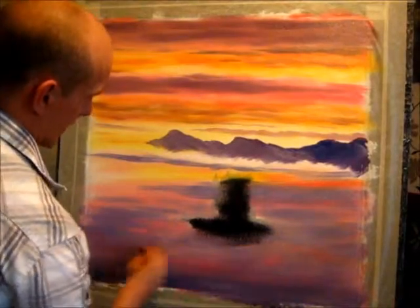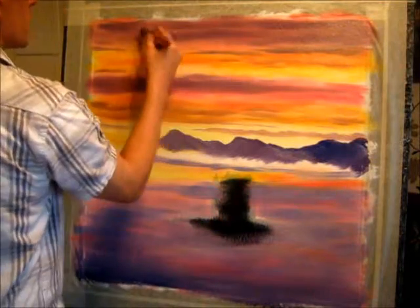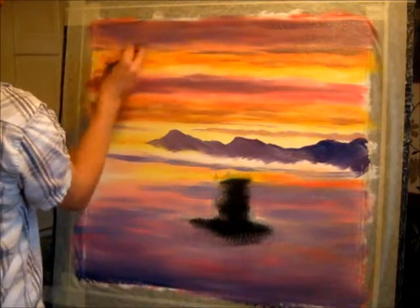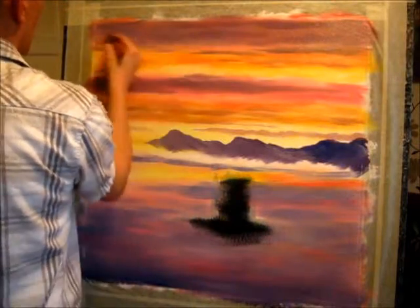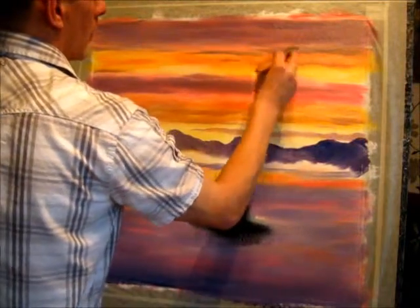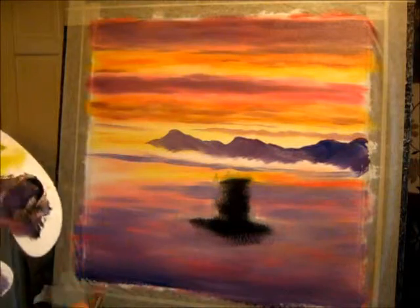We're getting there — really enjoy doing paintings like this. Such a big one as well, it's a huge canvas. Going back up into my clouds a little bit here and there. Don't think that just because you've done something it's done — don't think that you can't go back in again. Because if you see something you're not that keen on, just go back in. You can soften things off if you think something's a bit too dark, you can brighten things up if you think it's not light enough.